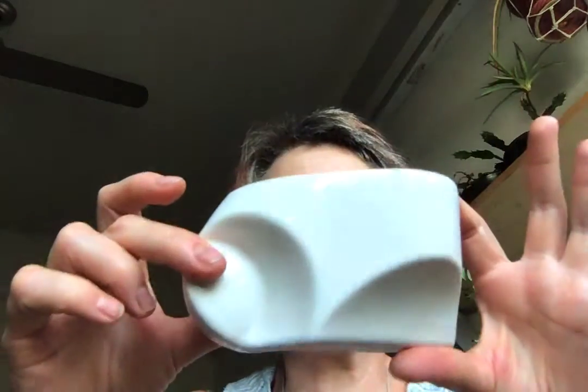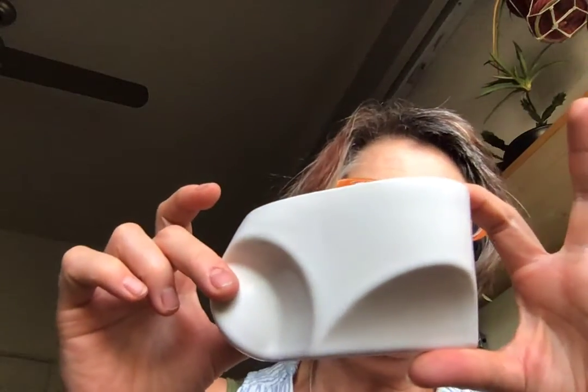Okay, back to Ann Currier's piece. Sorry, my camera froze up, so this is going to be part two.